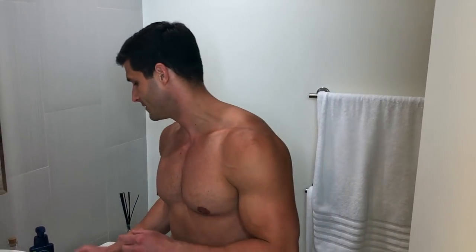Hey, Roberto Portales here. Welcome to my channel. Today I'm going to be doing a demo and review of Nivea's new Protective Shaving Stick and their Soothing Aftershave Lotion. Let's get to it.